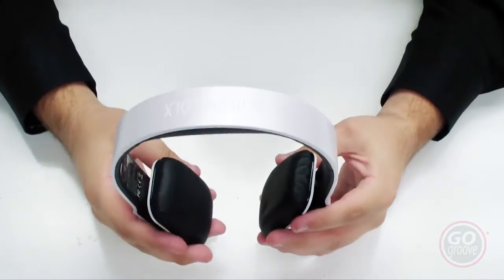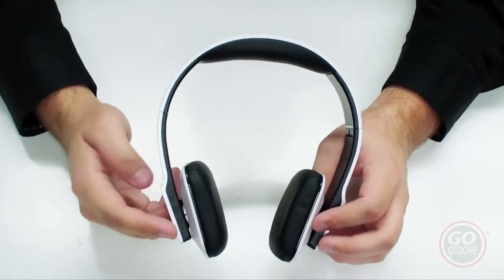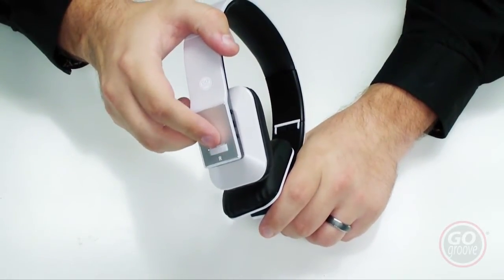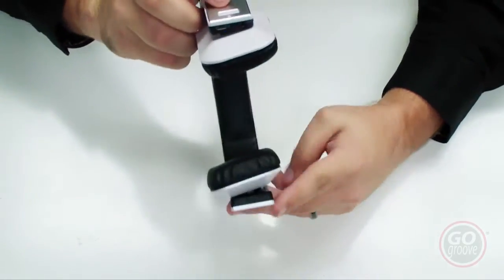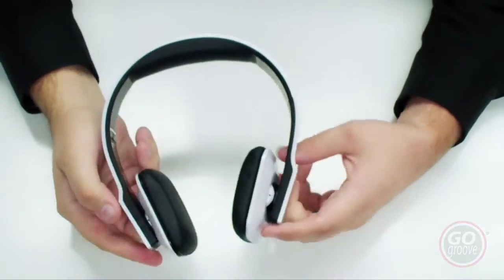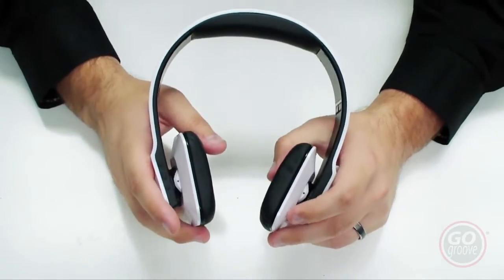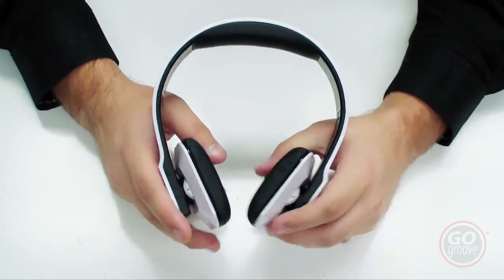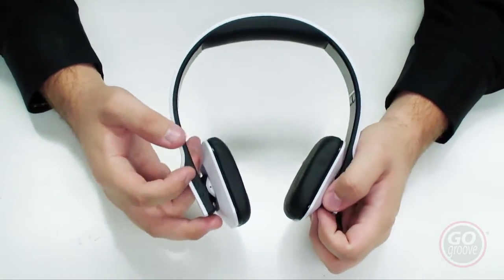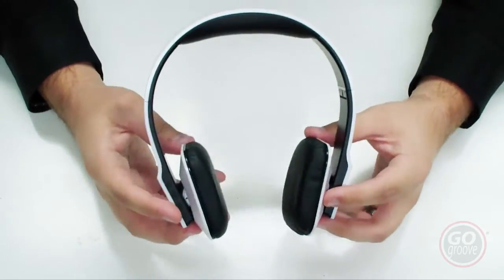Possible troubleshooting tips with the Bluevibe DLX: if your device isn't pairing to it, make sure it is in pairing mode. Pairing mode is achieved by holding the power button down on the right side of the headset until the light on the bottom is flashing blue and red — that indicates pairing mode. If it's just blinking blue, it's not in pairing mode. If you're not hearing any sound, make sure the volume is turned up on the headset as well as your device, and make sure your music is playing.